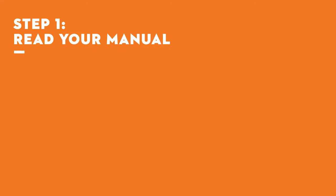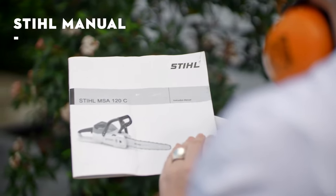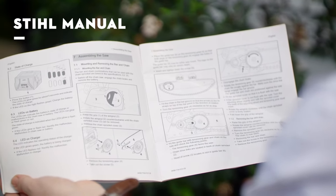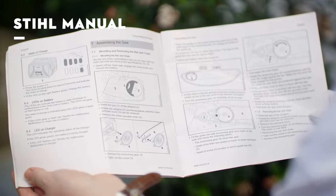Step 1: Read Your Manual. A chainsaw is a serious piece of equipment. Before even turning your tool on, read your manual carefully and follow all health and safety recommendations.